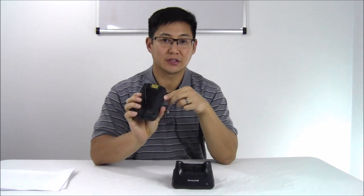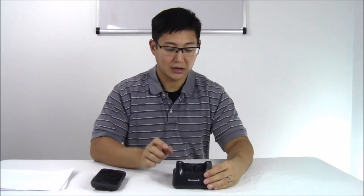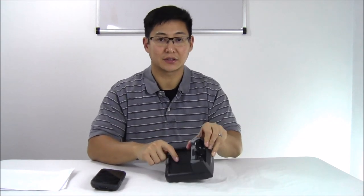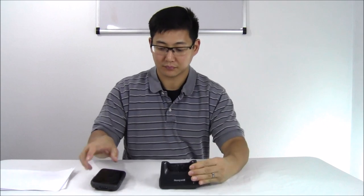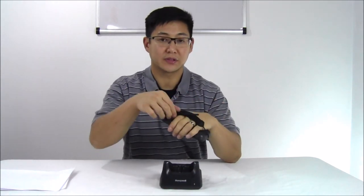It comes with an interchangeable battery. You can slip the cover off the back and switch out the battery. The base that is required for use can charge the device and an extra battery at the same time. A hand strap is also built into it along with a stylus.